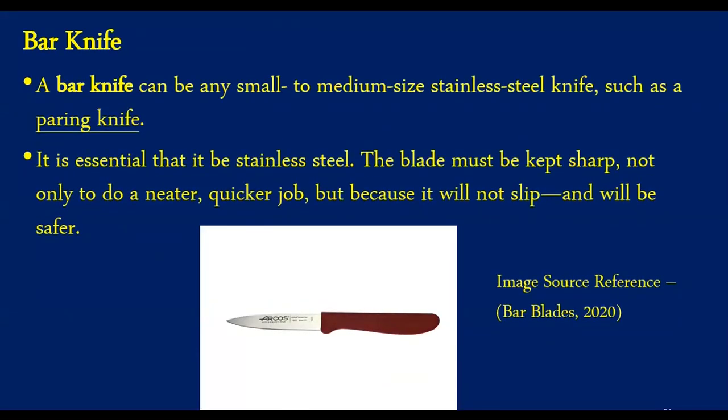Moving to the next equipment — bar knives. This equipment is also seen in kitchens as well as bars. Bar knives are available from small to medium size. A sharp, straight-headed knife is better than a serrated knife, as a serrated knife can tear the fruits and will not produce a good quality garnish. Sharp knives are better than blunt knives to avoid accidents. Small knives are utilized for slicing, taking the ends off fruits, and dealing with softer fruits, while medium or large knives are used when dealing with large fruits like watermelon, pineapple, and grapefruit.